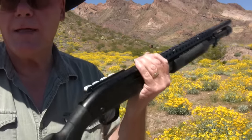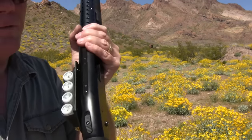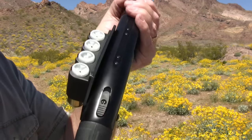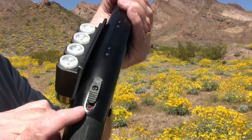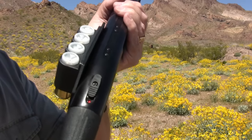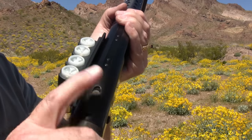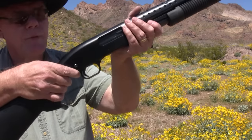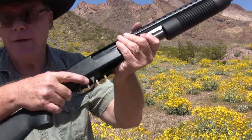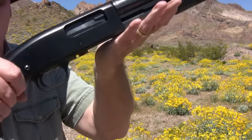Now let's talk about the safety. If you have a Mossberg 500, your safety is going to be right here on top. This is on safe — if I flick it up and see the red dot, the shotgun is ready to fire, so I'm going to keep it on safe. If you have a Remington or most other shotguns, the safety is going to be right behind the trigger, and some shotguns might have a safety in front of the trigger.